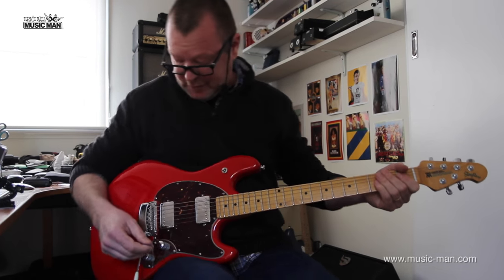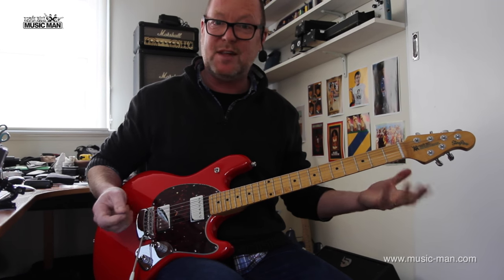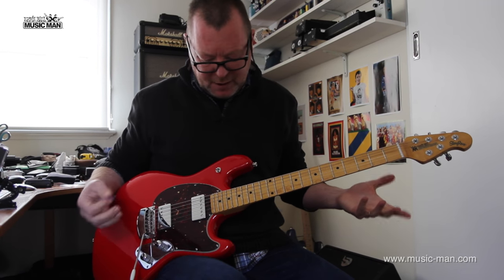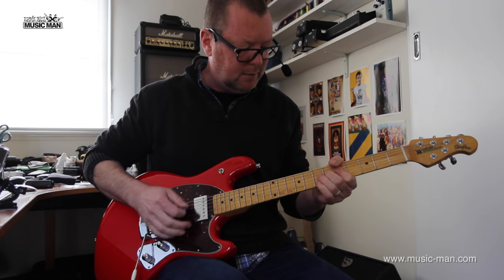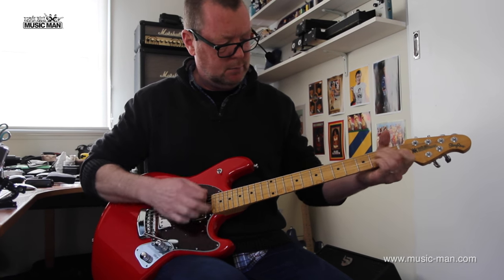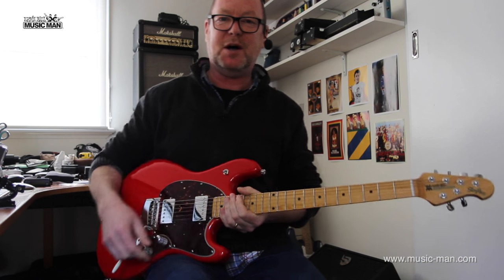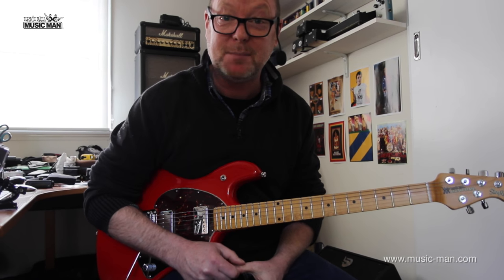Can you tell how much fun I'm having with this? It'll pretty much do anything you want. It's got an offset body, it looks cool and it just plays like butter. Which is not surprising given that it's an Ernie Ball Music Man.